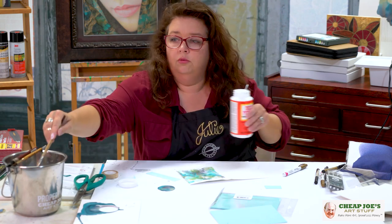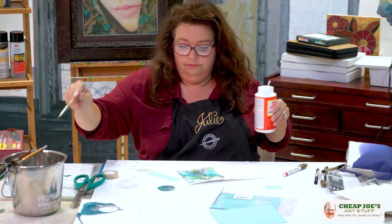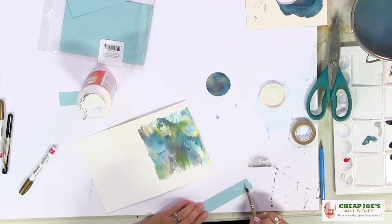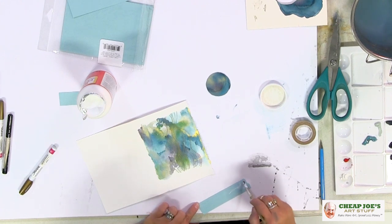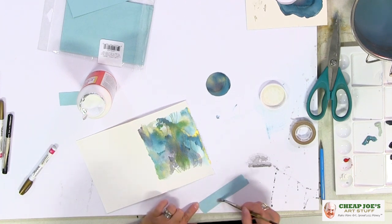Take a little bit of Mod Podge and use it on this edge as a glue. Mod Podge is completely water washable, so you don't have to worry about it not coming off or not washing out of your brushes. I wouldn't use my best brushes with it, but you can lay this on pretty heavily and it'll wash right out. I use my synthetic brushes all the time with this — no problem whatsoever.